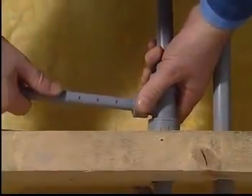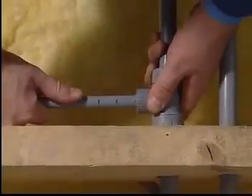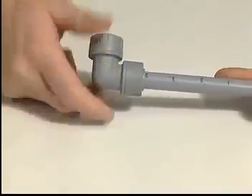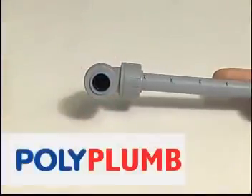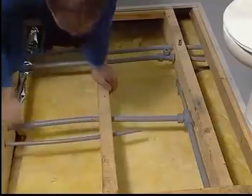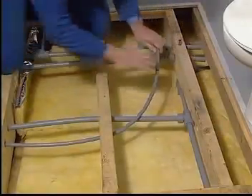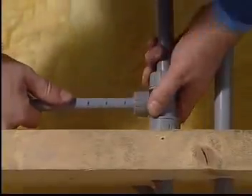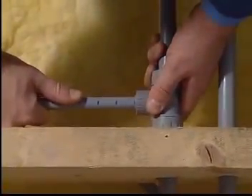Polyplum fittings are extremely adaptable, which allows you to install them in any position you like. They can even be turned through a full 360 degrees even when fitted and under pressure. Not only does this mean you need less fittings, it also means you can cable the flexible pipe along any route you want, making installation simple and very cost effective.